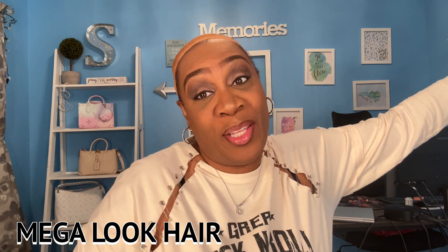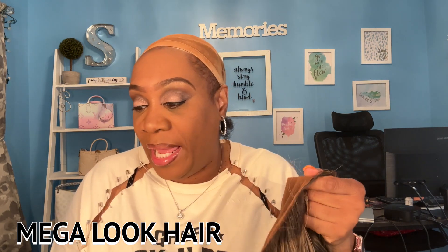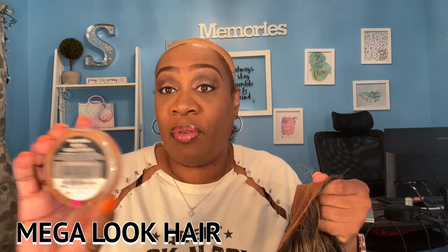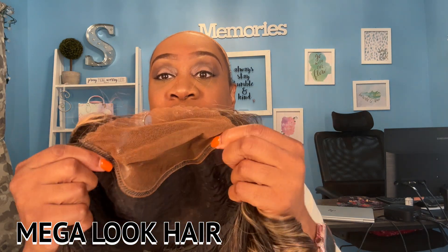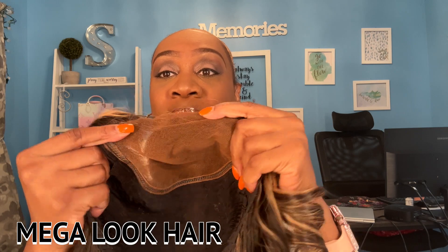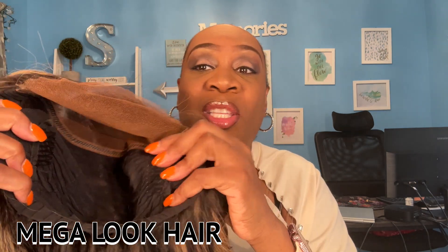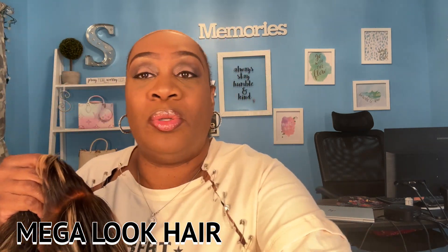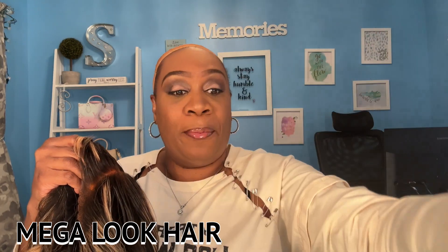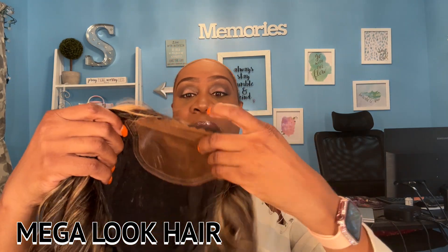Alright you guys, it is time to install our wig. I used Ruby Kisses RDF12 to tint my lace because that is closer to my skin tone. You could also use a lace tint and spray it with some hairspray to set it. Also, this is a mesh breathable cap. I did go ahead and install three combs just in case I need them — I much prefer combs over the adjustable strap they provided. So I'm going to go ahead and place the wig on.